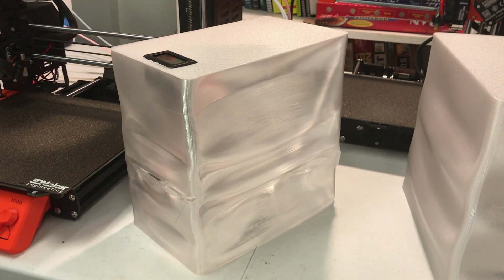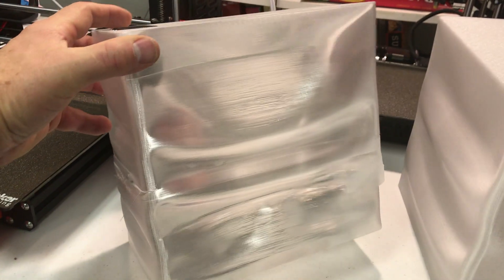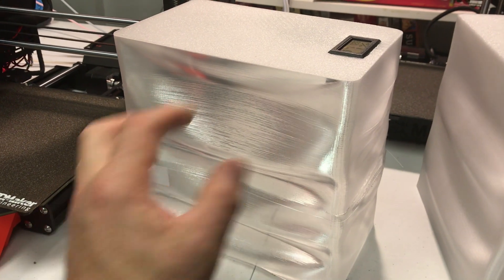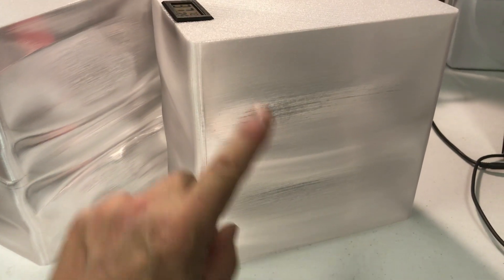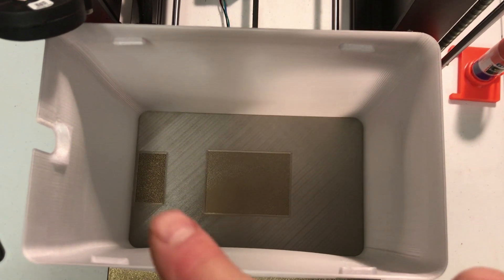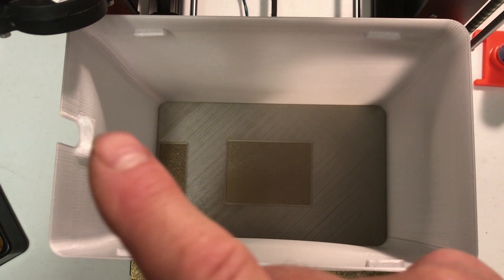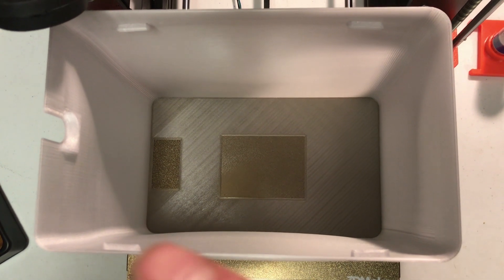My first attempt used single-wall spiral vase mode — I was hoping to make it really clear and see-through, but the filament sagged all the way around so that didn't work. My second attempt used a double wall and did better but still had a bunch of sags. So my final design went with four walls. You can see the viewing window, the window for the temperature humidity sensor, the place for the filament to exit, and four stops to rest on the Prusa tray.